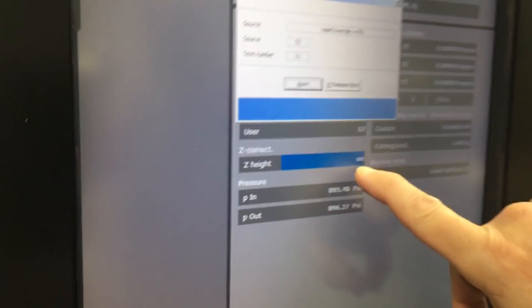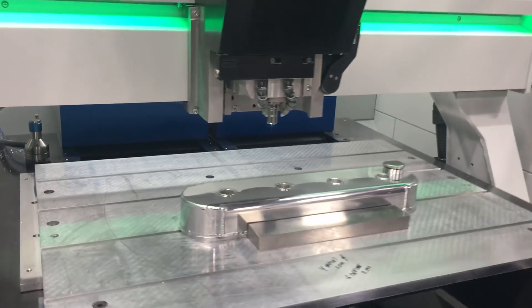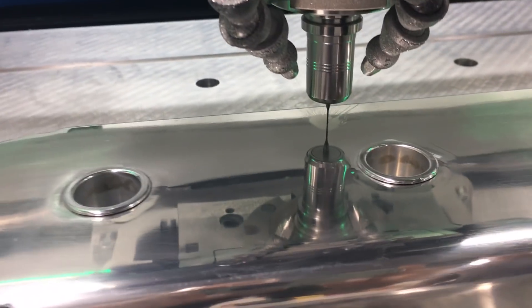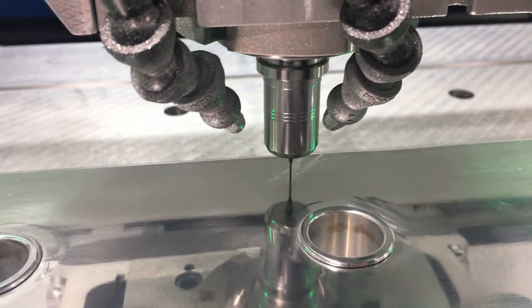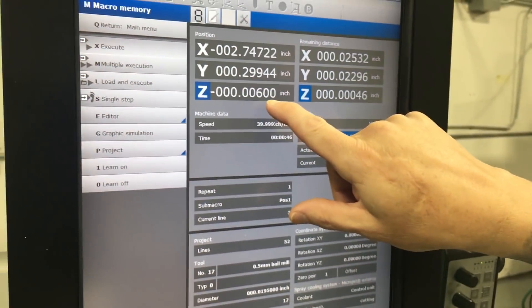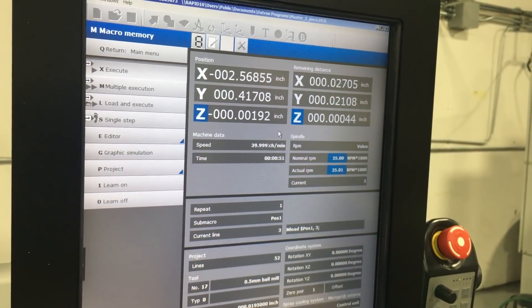You can see here — I'll just pause this for a second — our Z correction field is active. Datron gives you that nice message there showing how it will change and alter the Z values based on that measurement.